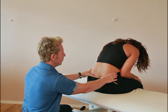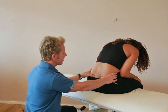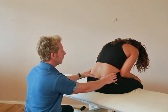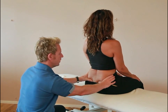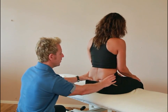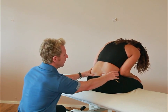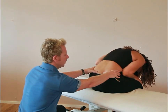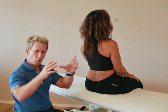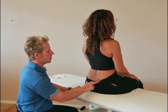Now if you notice my thumbs look pretty level, which indicates there is no pathology with the sacroiliac joint. However, let's imagine that when the patient bends forward, you'll see my right thumb travels further than my left thumb. My left thumb sometimes will come to meet it, but it's that initial indication — the thumb moving more forward on one side — that will indicate an SI joint lesion on the right side.